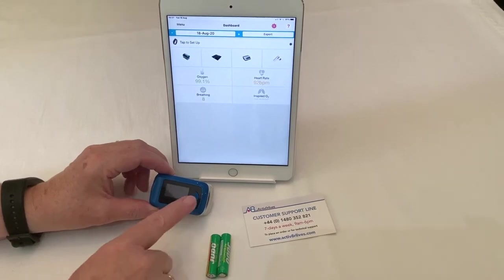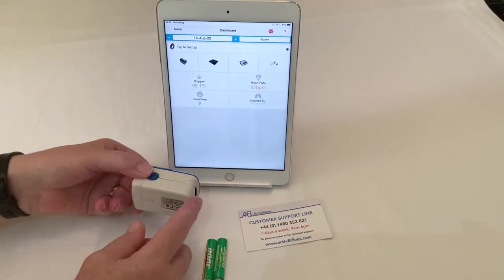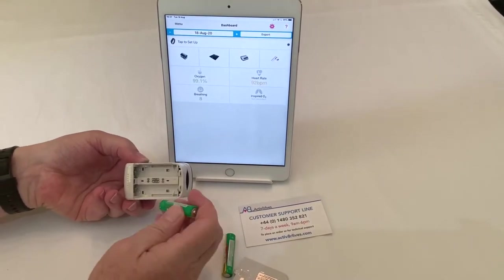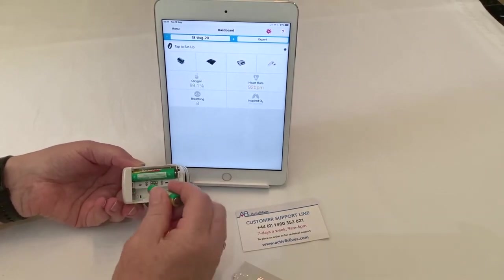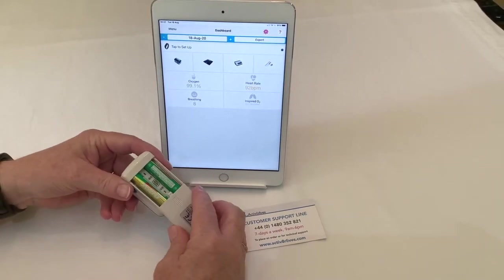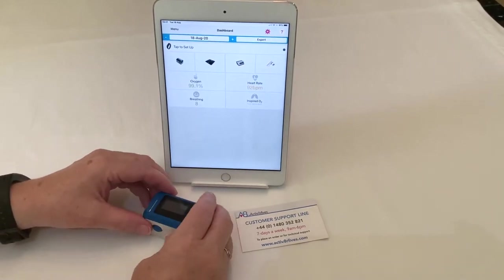The pulse oximeter 3 can be turned on at the on/off switch on the front. At the rear is the battery compartment which takes two triple-A batteries. Ensure they are in the correct orientation, otherwise the device will not power up. Replace the battery cover and switch it on.